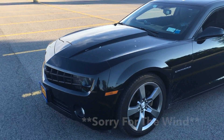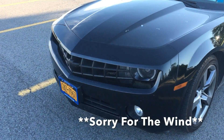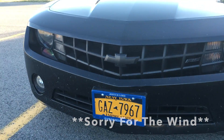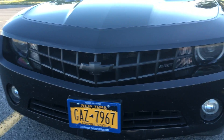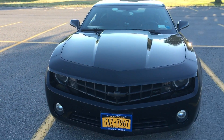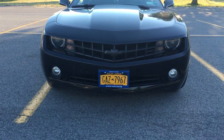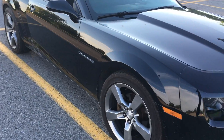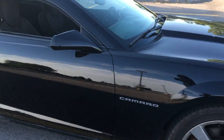This is the RS model — it's the 1LT, it's a manual transmission. Some quick things I did so far: I just blacked out the front bow tie and the RS symbol, but besides that the front end is pretty stock still. It does have the HID projector headlights, and as we go off to the side it has a nice sloping effect.